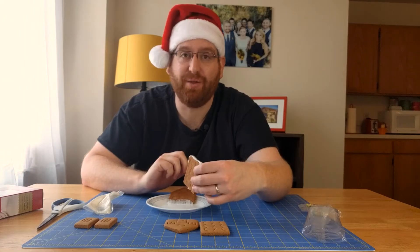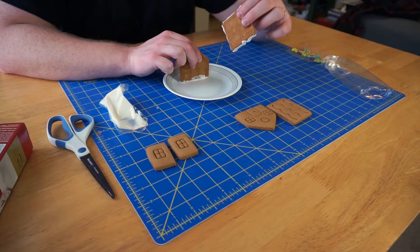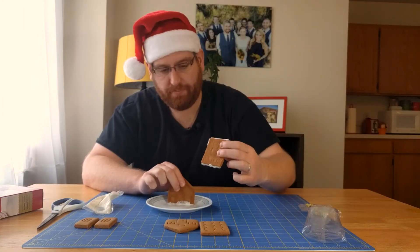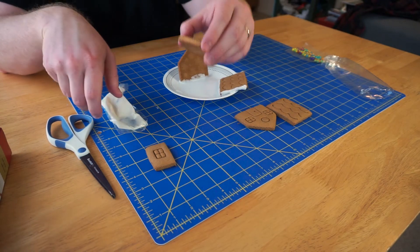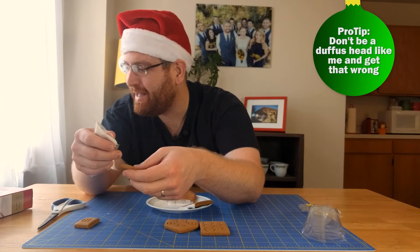My end piece has fallen down a couple of times, so don't do whatever I did. Oh no! I did the roof! The small ones are actually the sides of the house, so don't be a doofus head like me and get that wrong.